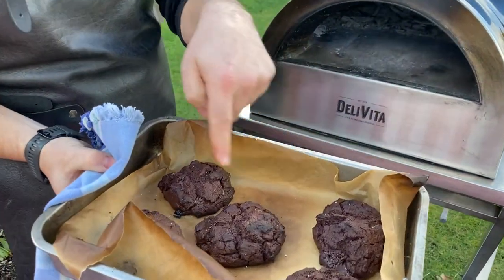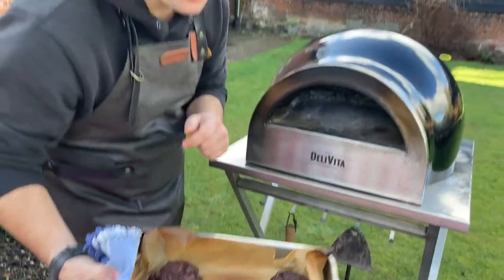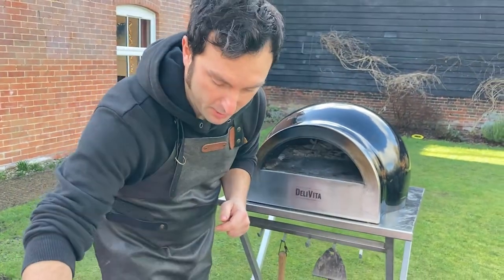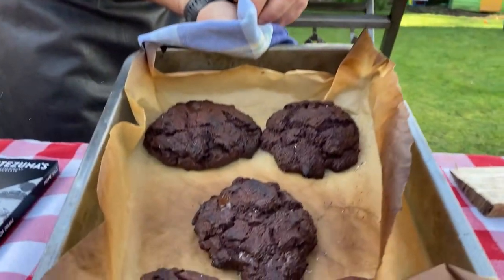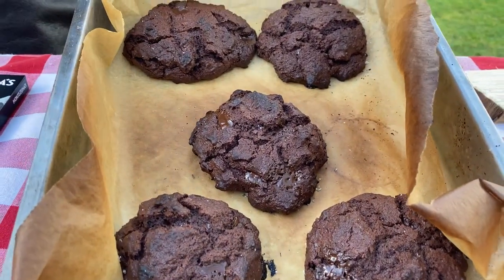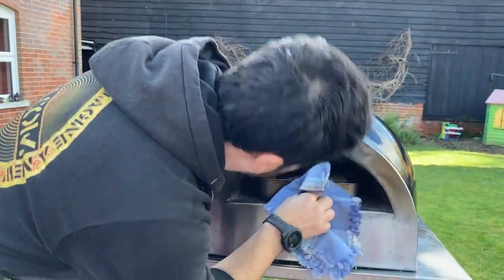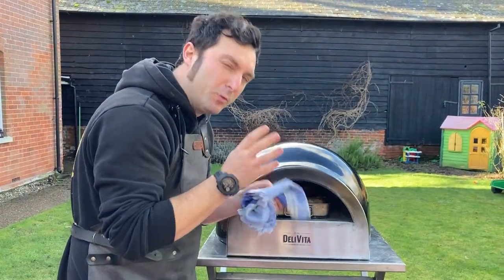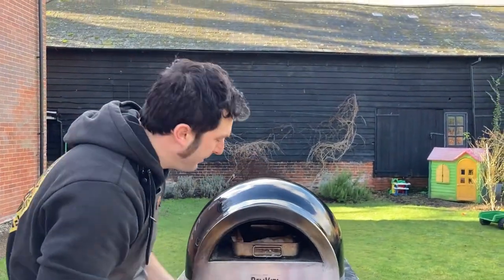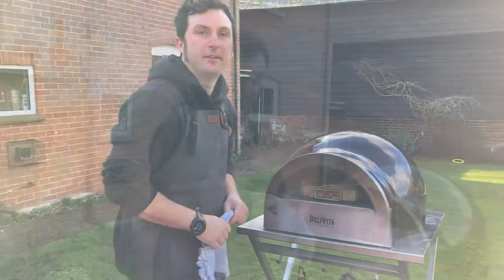I forgot to say, we're using self-raising flour. Look at that - look at the chocolate chip melt in there, it's going to be amazing! Turn them a couple of times. The oven is about 200-250 degrees. Keep an eye on them - when there's a nice crust on top, you're ready!